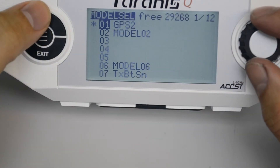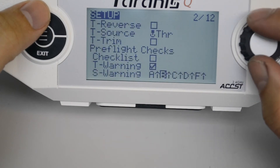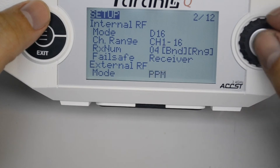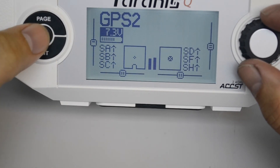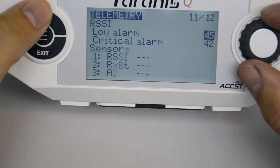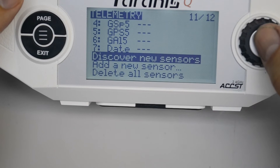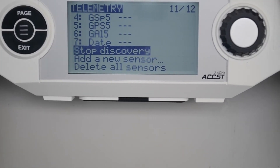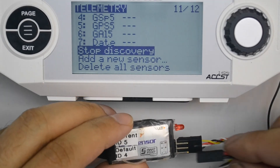Now to be able to use that GPS we need to supply power, so we're going to activate power to the external module bay by telling it it has an external module. Next we discover new sensors — you can see the previous GPS sensor has already been discovered, and now the new GPS sensor will get discovered. In order to do this you need to power up the receiver that you had previously bound to this model.